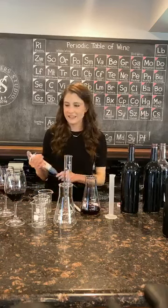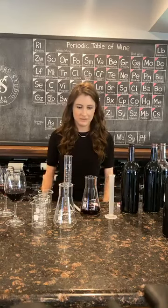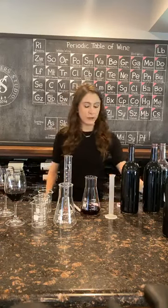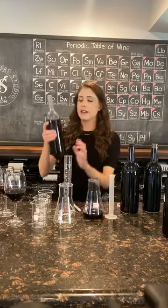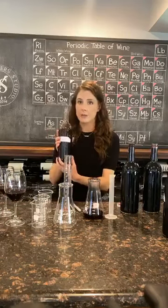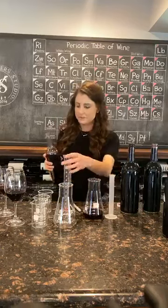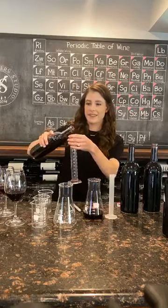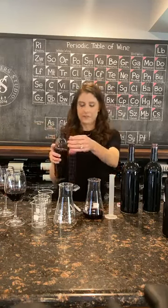And the next question is: do you measure the amount of Cabernet in the beaker, or how did you do that to start? Yes — I first measured out 95 milliliters of Cabernet and then added 5 of Petit Syrah.